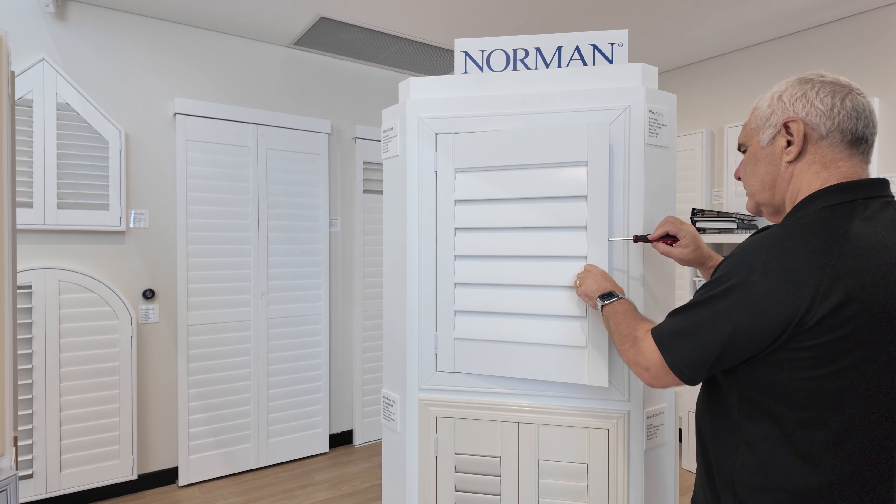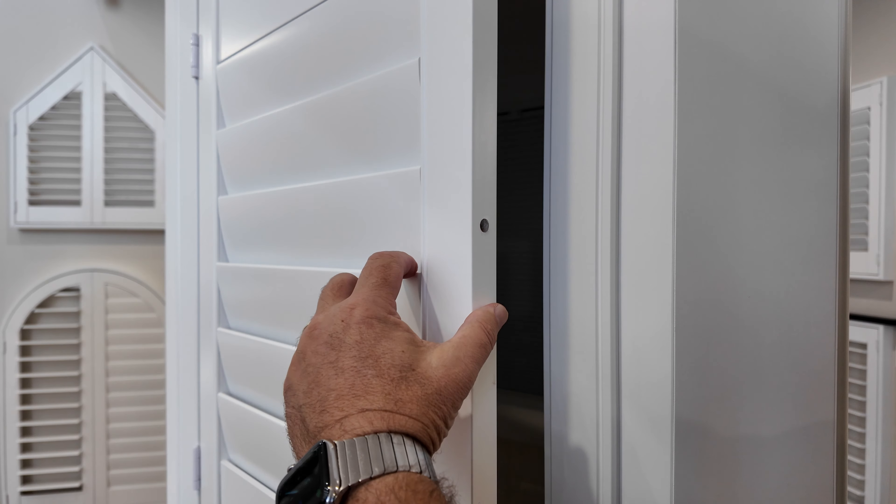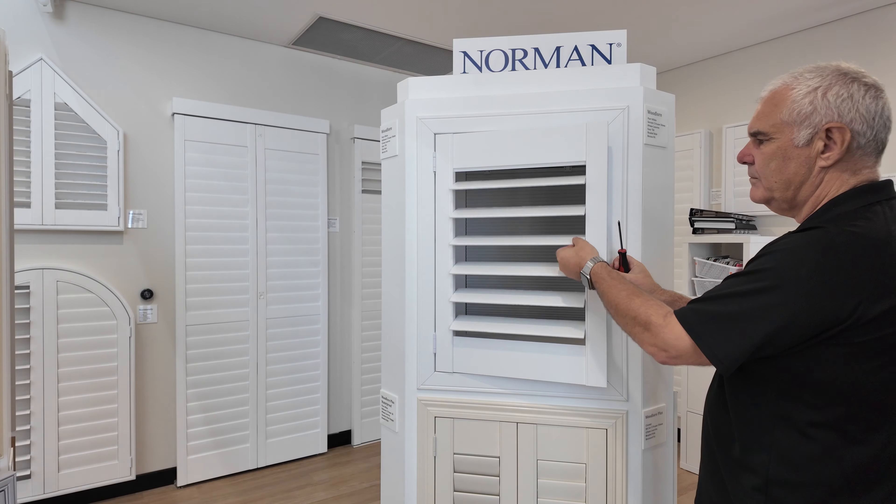Repeat the process for the other panels if needed. By following these steps you'll keep your shutters functioning correctly.